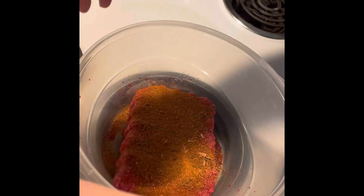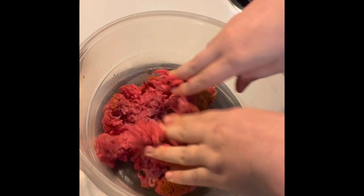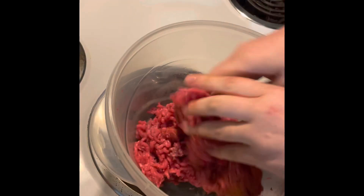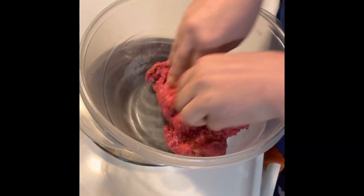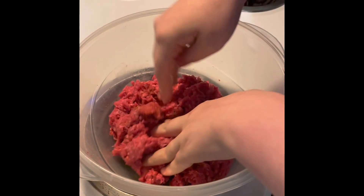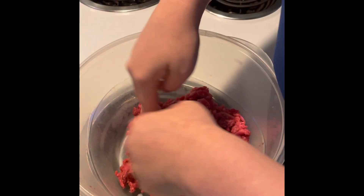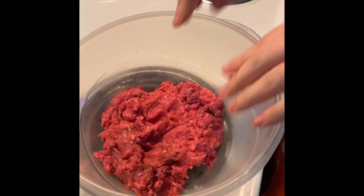Alright, take my wedding ring off and I'm going to get down in there. Just make sure it's all incorporated and mixed in. I just eye how much seasoning I want — I would say I probably use maybe half a tablespoon of both. My cat is super hungry — I guess he wants a burger too. And maybe I'm going to put just a little bit more in.